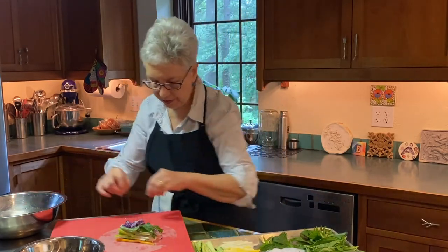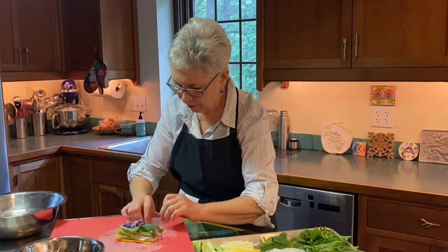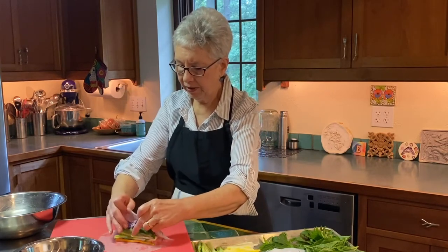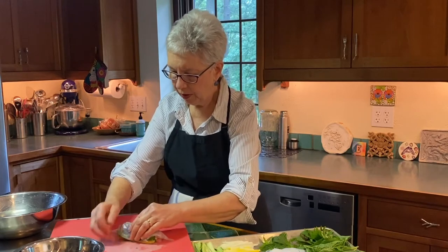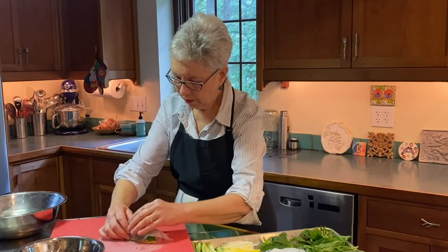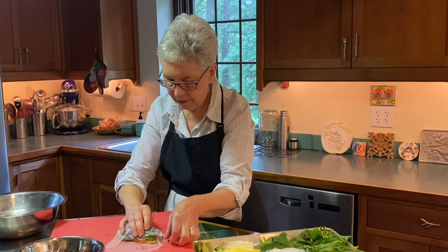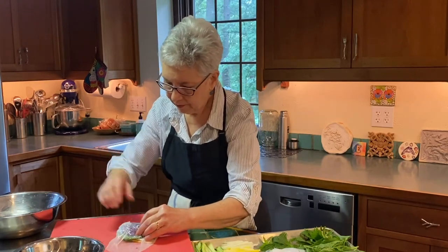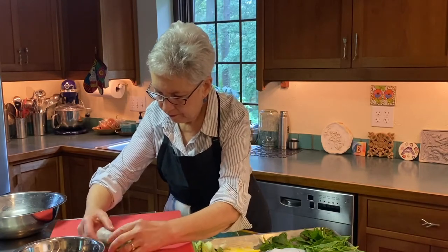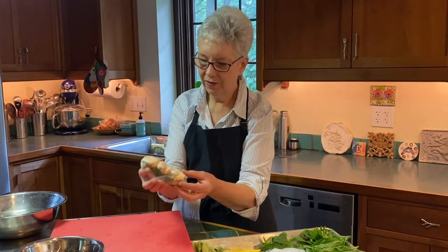I'm going to wet my fingers so I can deal with this. You can see this wrapper is being a little stubborn — it's a little tricky to work with, but you can see how flexible it is. I'm just going to stretch it over what I've got here, put my fingers in, and then just roll it up. All right, so there you go — a beautiful summer roll.